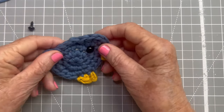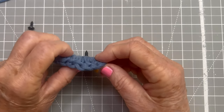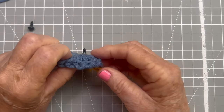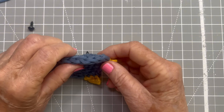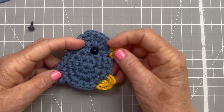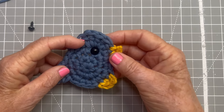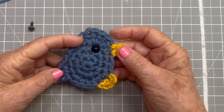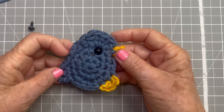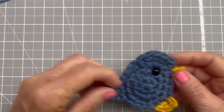My bird has a safety eye, but do you see how the back of the safety eye sticks out? This will not work if you want to lay this flat on something — you'll have to do something else. I've seen it done with just a circle of felt glued there, and that would be just as cute. But for today I'm going to use a safety eye because it's just so much quicker to show you.